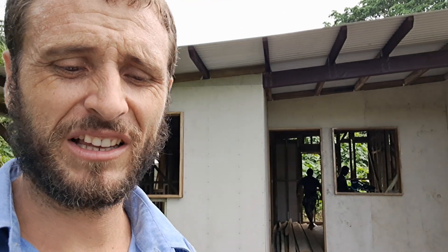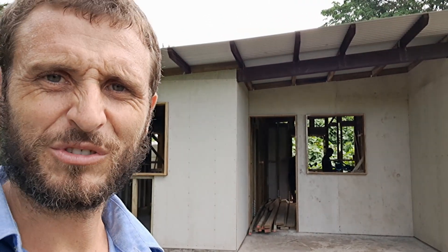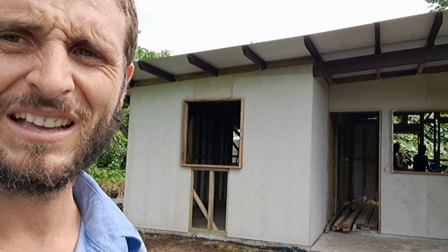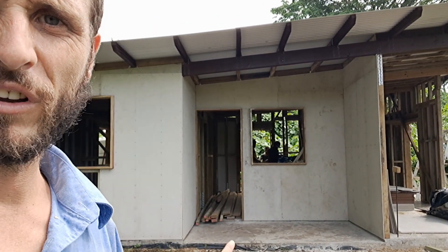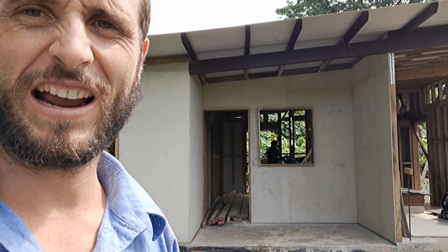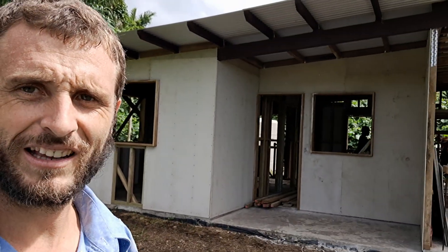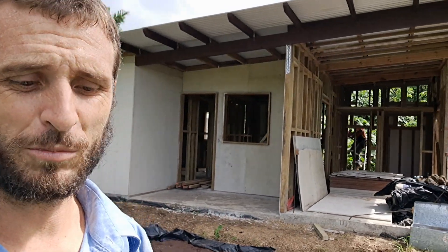That drip edge ensures weather runs down and off the slab rather than getting into the house. It also gives you a visual inspection gap at the bottom of the frame to check for termites. These frames are H3 treated with poisons that stop termites and rot. You can also spray poison around the perimeter or into that gap to stop anything getting up into the frame. That's cement sheet cladding — a really good option for simple building.